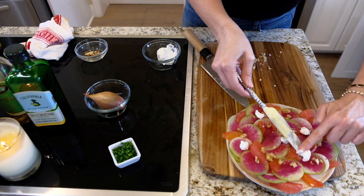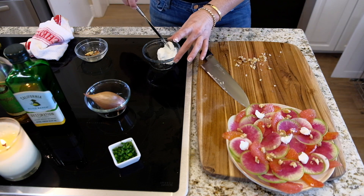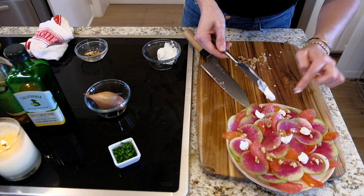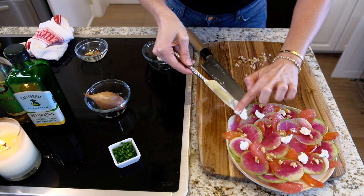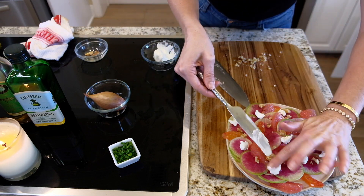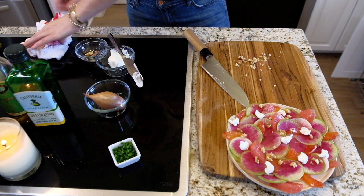I'm just making this enough for two people, so I'm not making a huge one, but you can make a full platter of this and I promise you it won't last long — people are going to be like, 'what are those, they're so cute!' Just like that, little dollops of goat cheese — perfect.